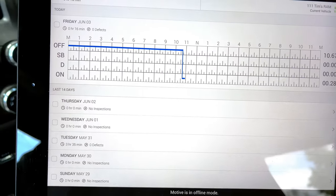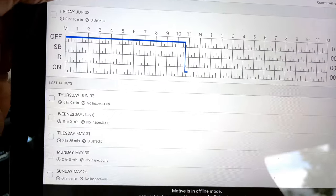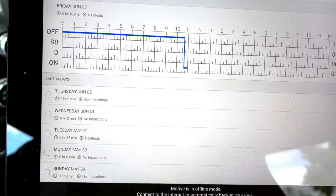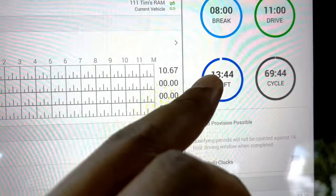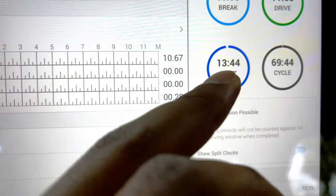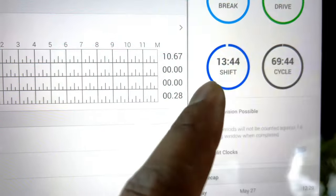You'll get a satisfactory report saying everything is good on the equipment. After that you're pretty much just ready to roll. Once you go into drive and everything is connected, the truck will automatically switch you into Drive mode. Looking at our hours of service right now: eight hours for a break, 11 hours for drive, a 14-hour shift, and a 70-hour cycle. Since we started our pre-trip, the clock has been ticking on both our shift and our cycle.